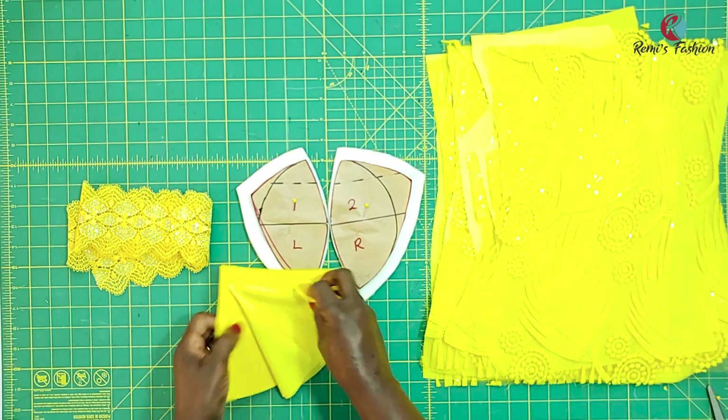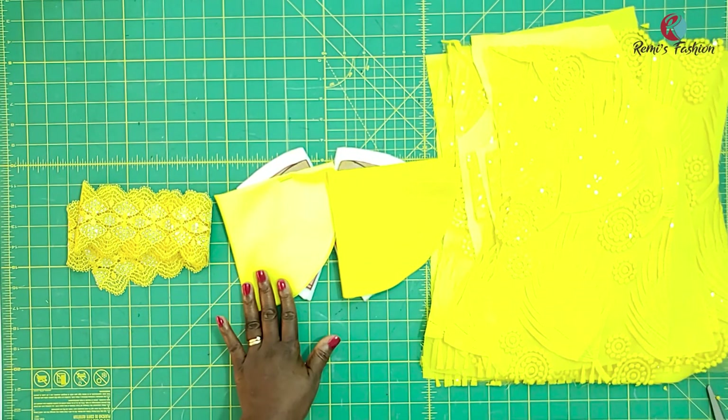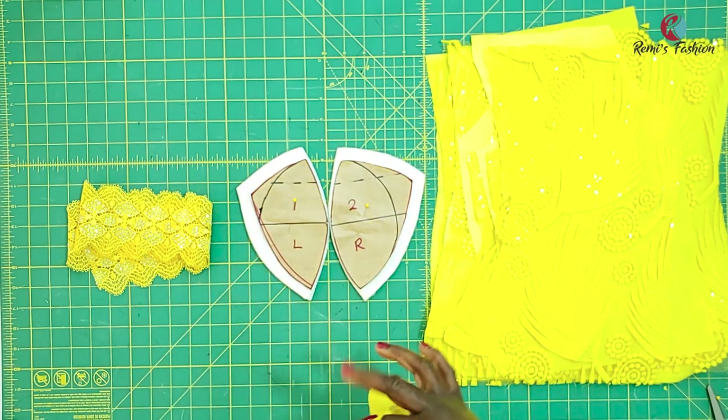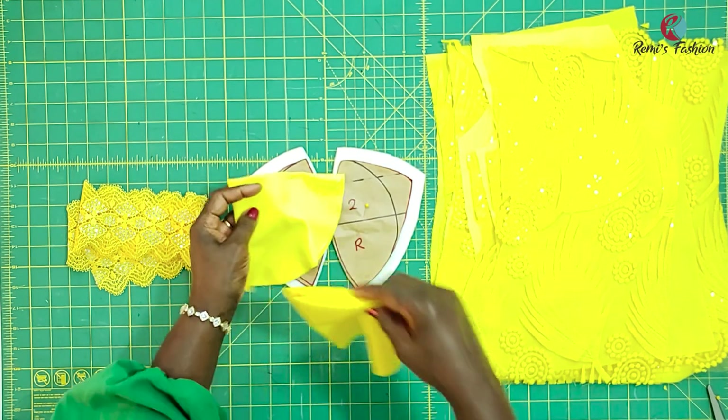I also cut fabric cover and lining cover for my bra cups. So you're going to cut two of each — two fabric and two lining. And then if you do not know how to cover the bra cups, I have a tutorial on this channel on how to cover ready-made bra cups with lining and fabric. I'll put the link in the description box below and on the cards above. It's the same process you're going to be using to cover your homemade bra cups — that is the process I'm going to be using.